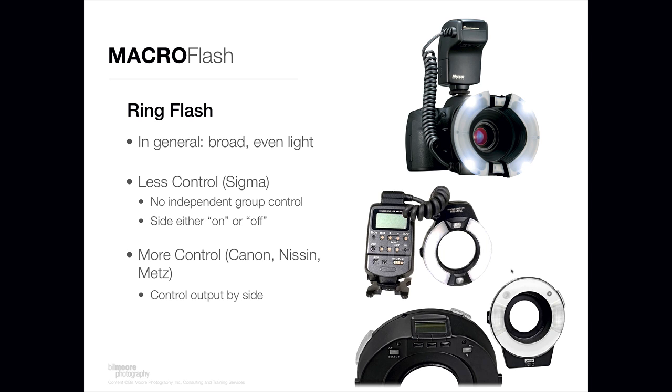If you want more control, there are other offerings. The top one here is by Nissan, the middle one is by Canon, and the bottom one is by Metz. The Nissan solution works for Canon or Nikon and you can control the power of each side independently — not only turn them on or off independently, but also vary the power output from side to side. The Canon solution works just for Canon cameras and both the Nissan and Canon produce great light.